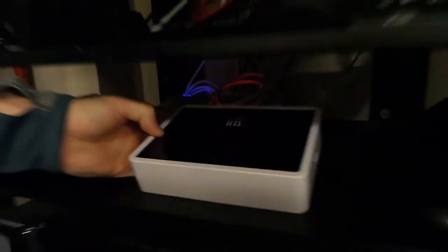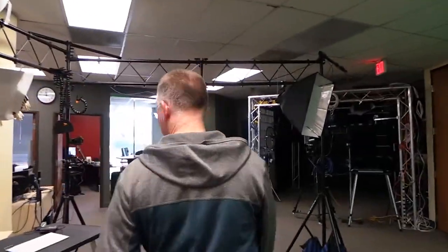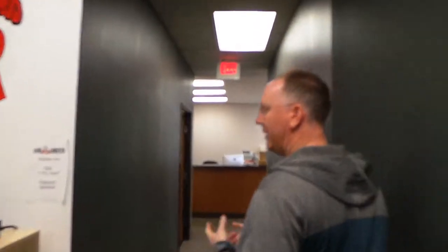Iris is the home automation system that I showed you guys when we went to CES this year. The plan is Lowe's has built the infrastructure for people to use their web-based interface, their iPhone app, and Android app, as long as manufacturers build in support for the Iris system.